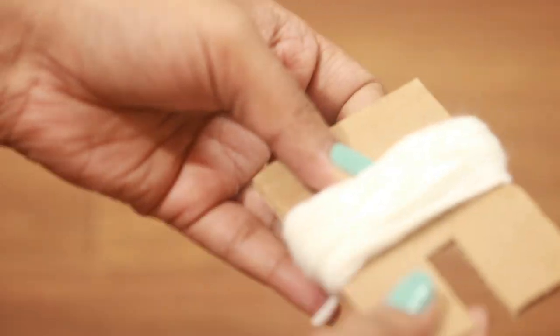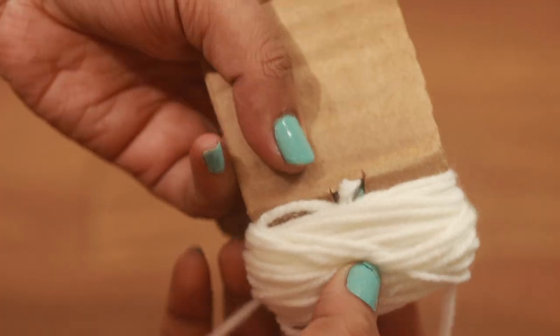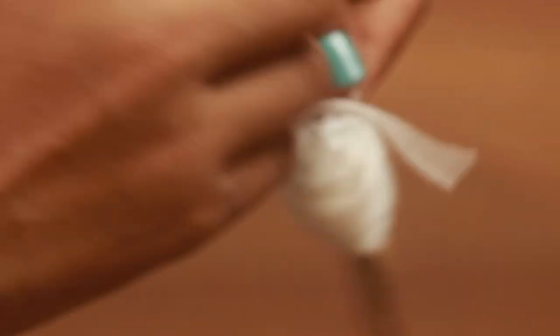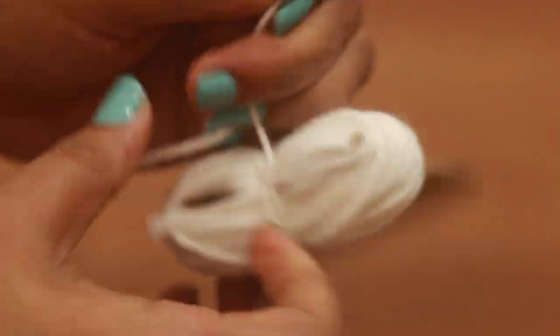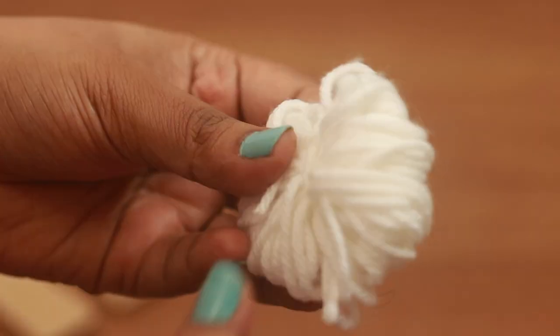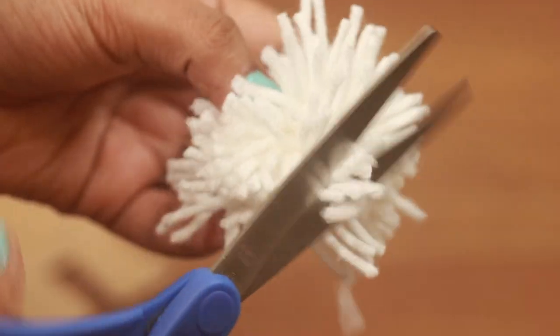Similarly, spin over the card. Slide a little to the side. Insert a separate piece of wool through the small opening. Tie and knot at the center. Slide completely out. Like before, cut the loop open and trim to size.